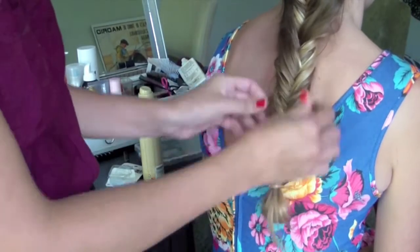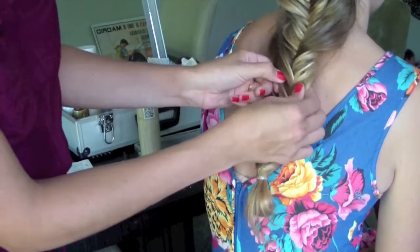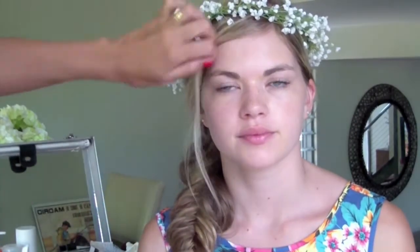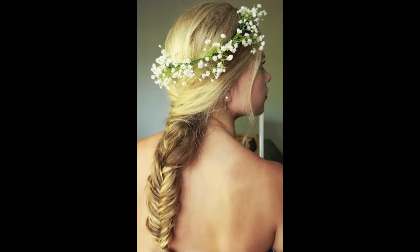Finish with a coat of hairspray, then use your fingers to gently work the fishtail apart. I'm really loosening it up and separating it so you can really see that fishtail pattern down the middle. I'm finishing it off with a flower crown and bringing that fishtail around over the shoulder. Finish it off by pulling out a few strands around the face to give you that really soft boho look.